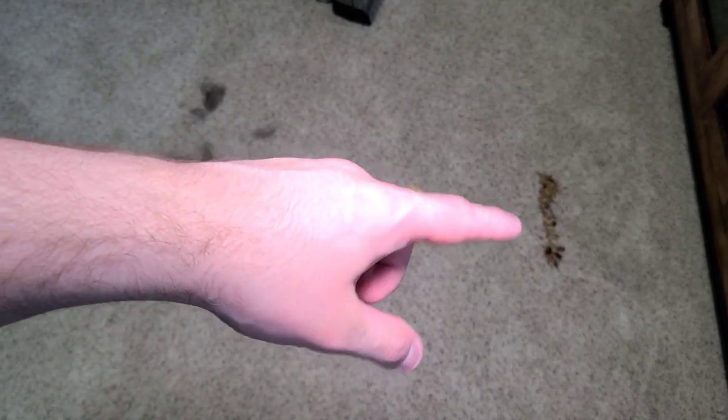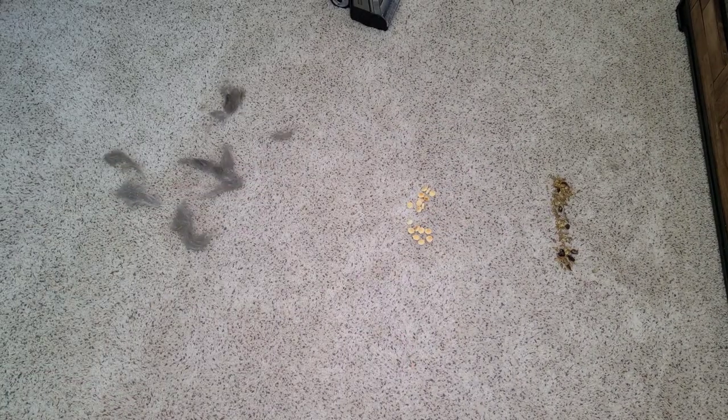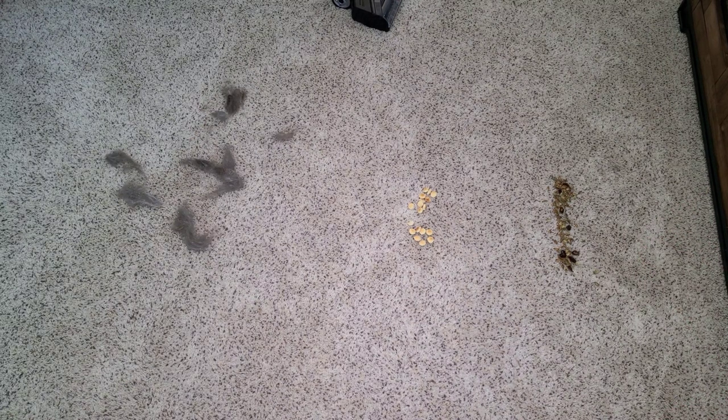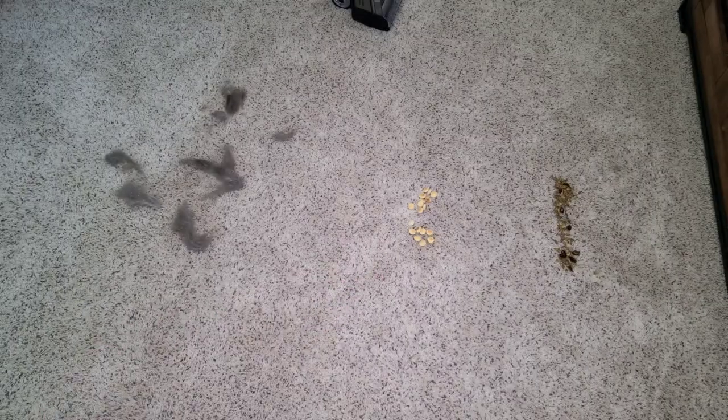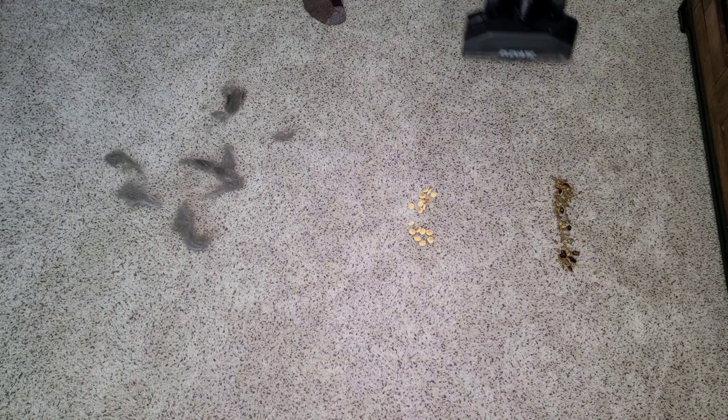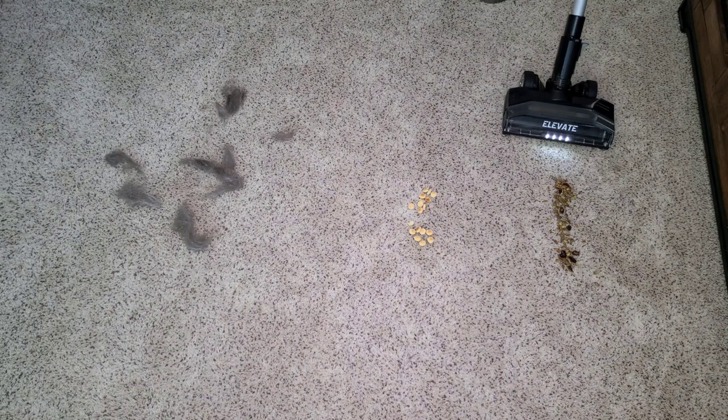Now we're going to test the Elevate on three different messes. We have some medium to large-sized debris in the form of some pumpkin seeds and raisins, we have some soup crackers, and then of course we have some pet hair. Let's see how well it works. Again, we're using low power but with the brush roll on high.